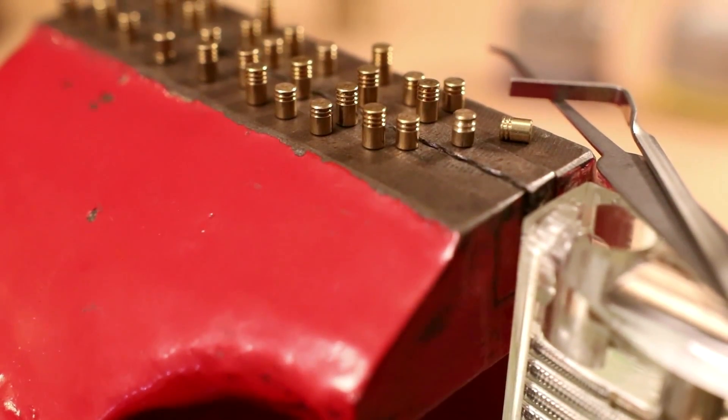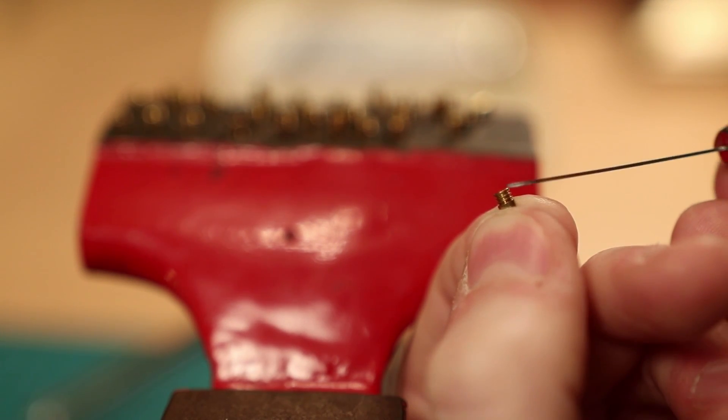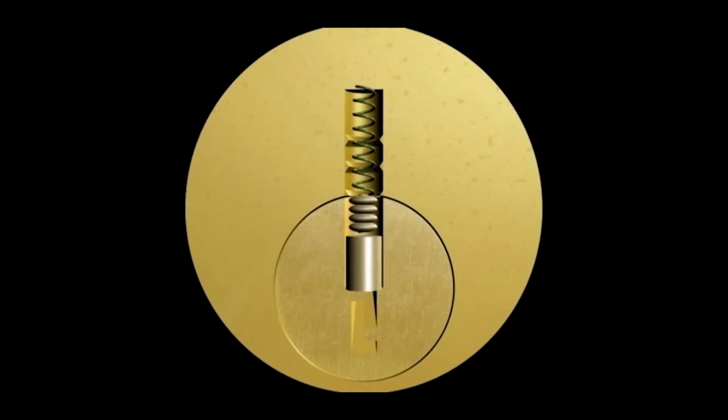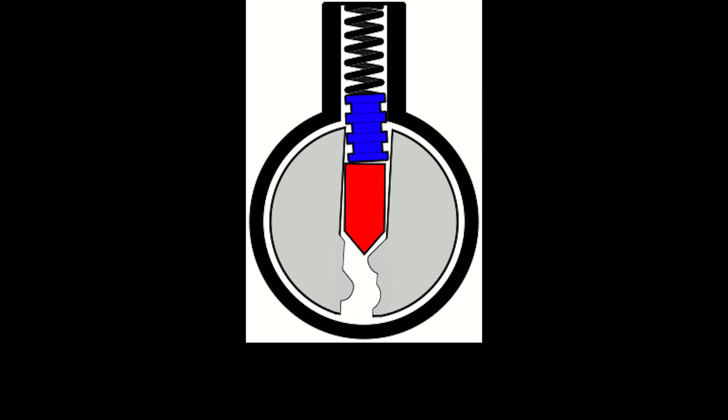A serrated pin is a type of top or bottom security pin with light serrations around the circumference. It triggers when a serration is cut at the shear line and binds between the plug and cylinder. This blocks rotation of the plug until tension on the cylinder is released.